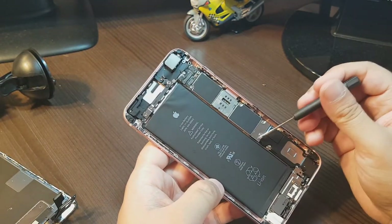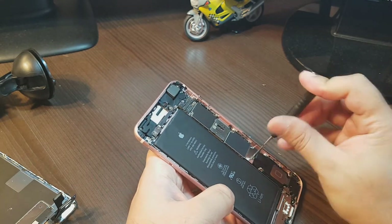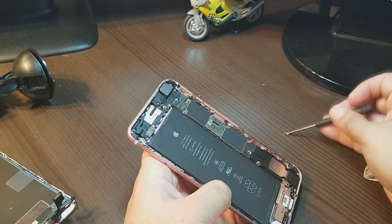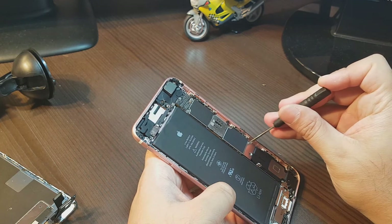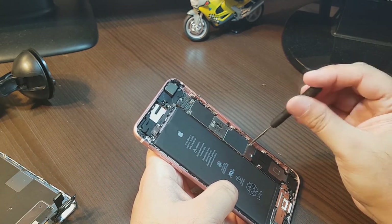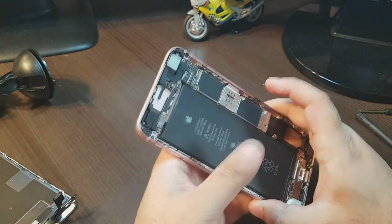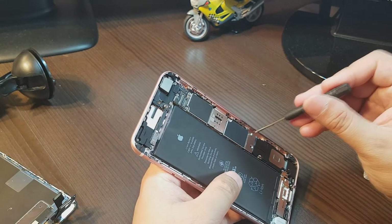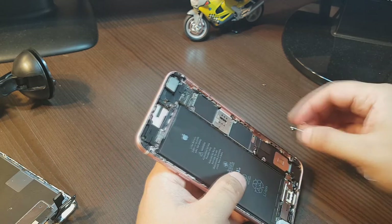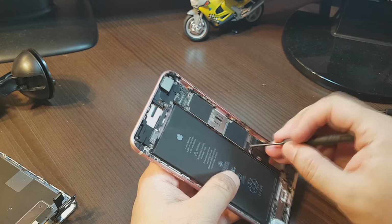For the battery, you have to find this place, because underneath we have a connector. So I'm working on it — I'll try to loosen these two screws from here. One and two.